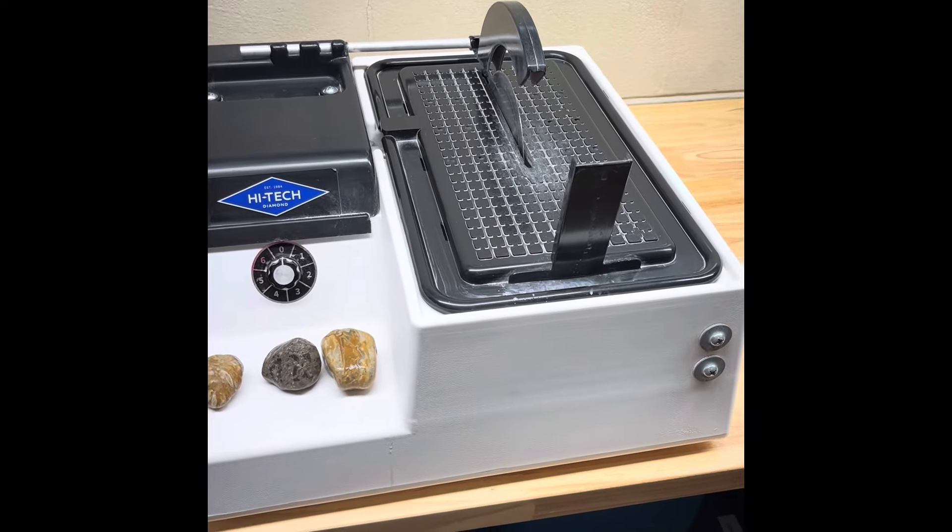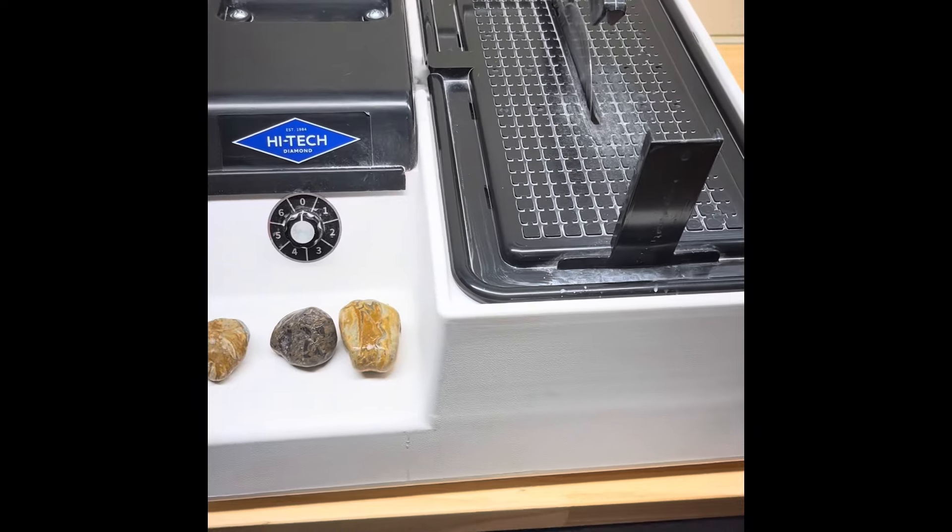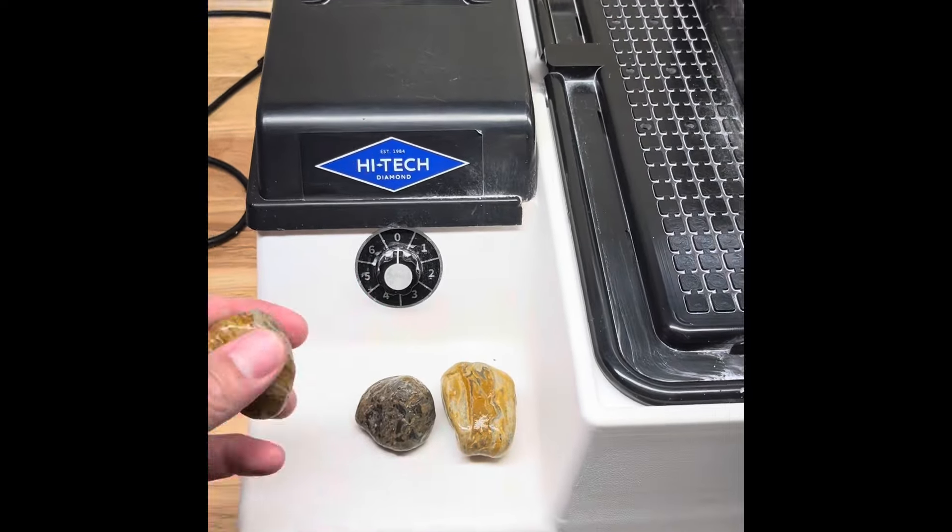Hey y'all, Ryan here from Planetary Lapidary and welcome to another episode of Cutting Rocks, where I take rocks and fossils I find on the western shore of Lake Michigan, cut them open and see what spills out.